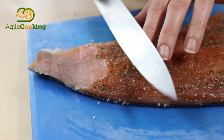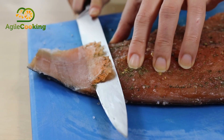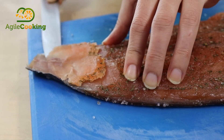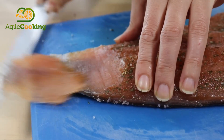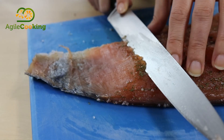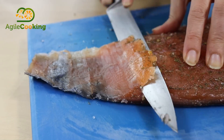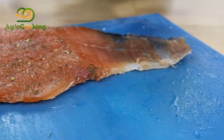We'll aim to cut slices of about one millimeter thickness, as regular as possible, trying to remove as much meat as possible without cutting the skin. Some slices might be thicker, thinner, shorter, or longer — everything is practice so don't give up.